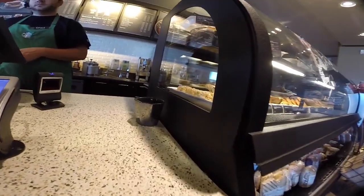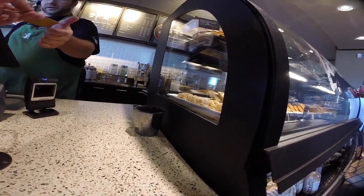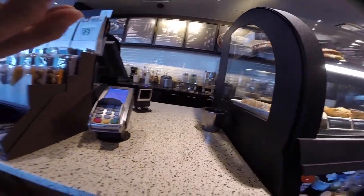Good morning. Can I get a grande americano and a cup of water? A cup of water — you got it. That's $3.10. Would you like the receipt? You want ice in the water? No.